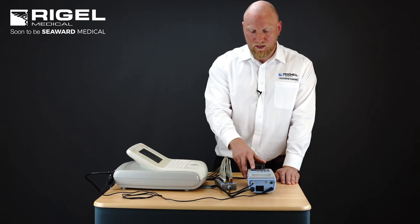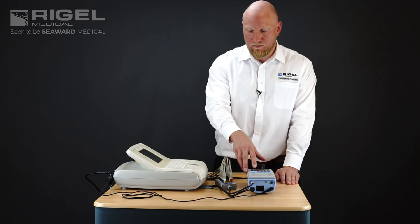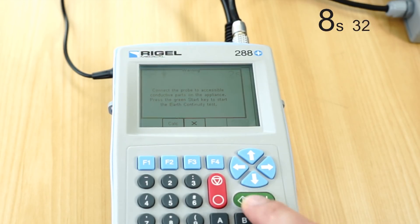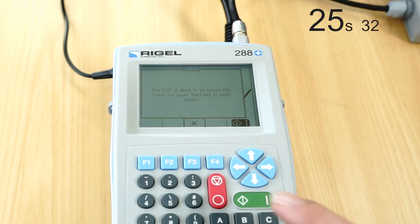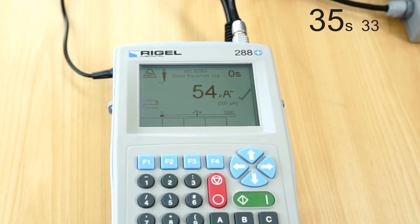Once we're satisfied with our test setup, we're going to prompt the start of the test, make sure everything is connected, and follow the prompts on the 288 device. After the earth bond, we do a load test which is a functional test, followed by the Direct Equipment Leakage Test, followed by a Direct AP Applied Part Leakage Test.